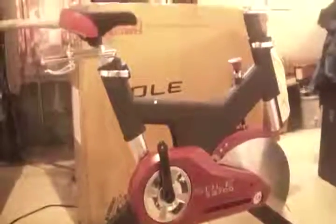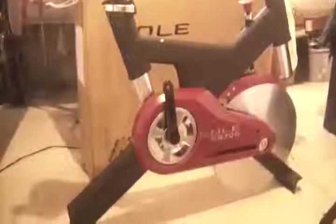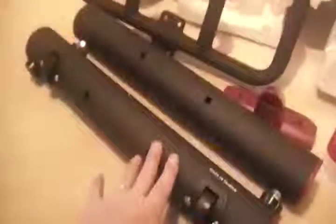I've got everything unboxed, and there is the spinning bike. Here are the front and rear stabilizer bars, which get attached on the front and back. And of course, the handlebar integrated water bottle holder comes with a very small water bottle. Here are the pedals, the hardware, the sensor, and the display. I'm going to put this together and we're going to see how it works.